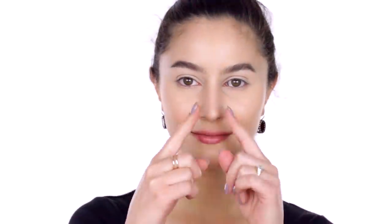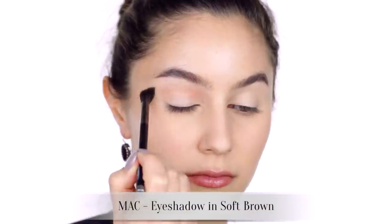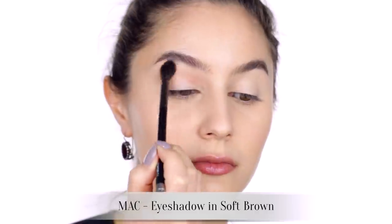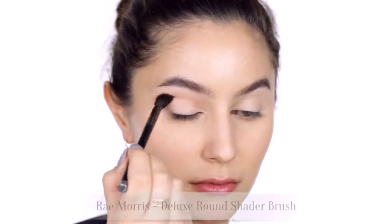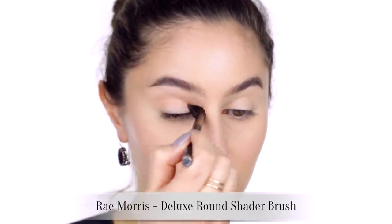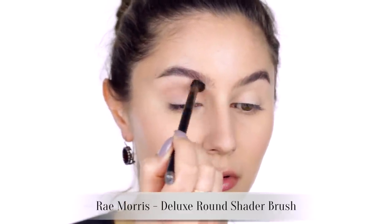To start, I've already completed my base, brows, and primed the eyes so that we can get on to the cool stuff. As always, I like to start with some neutral socket shading — a bit of MAC Soft Brown through the socket to act as a transition. I've chosen this particular shade because it has a pinkened brown undertone which matches the burgundy liner to come.